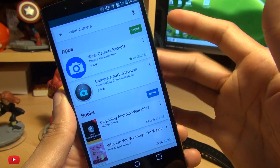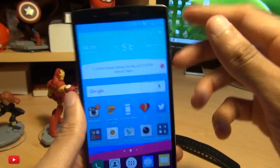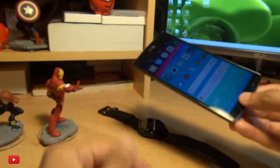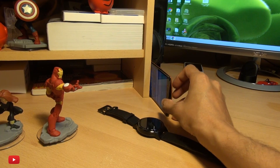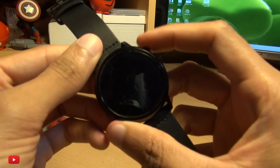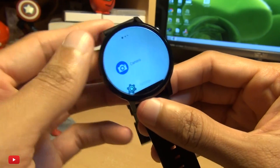Once you've got that downloaded and installed, make sure your watch is paired up with your handset. Now what I'm going to do is not load up the camera application — I'm just going to leave it as it is and then prop up my camera here. From your smartwatch, go into the applications.